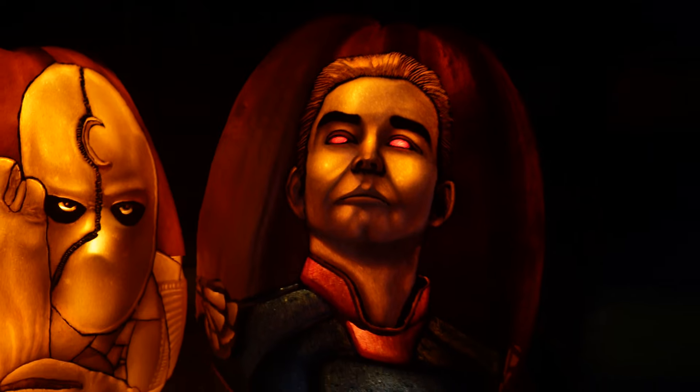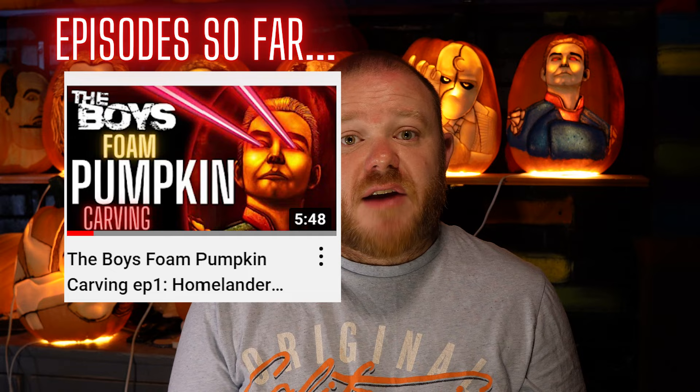In this series I'm practicing carving portraits. Today I'm going to be doing a misery-themed pumpkin. If you haven't seen that film, what have you been doing with your life — go and check it out. I learned a lot in this pumpkin and hopefully by sharing my practice sessions in this series you'll be able to pick up some tips too. It's the middle of summer right now so real pumpkins aren't available, which is why I've been carving foam pumpkins.